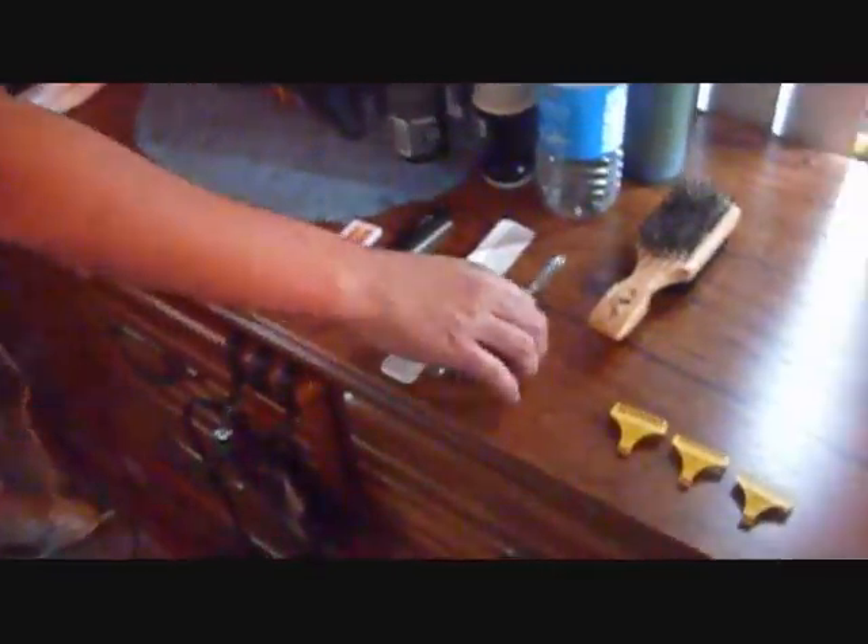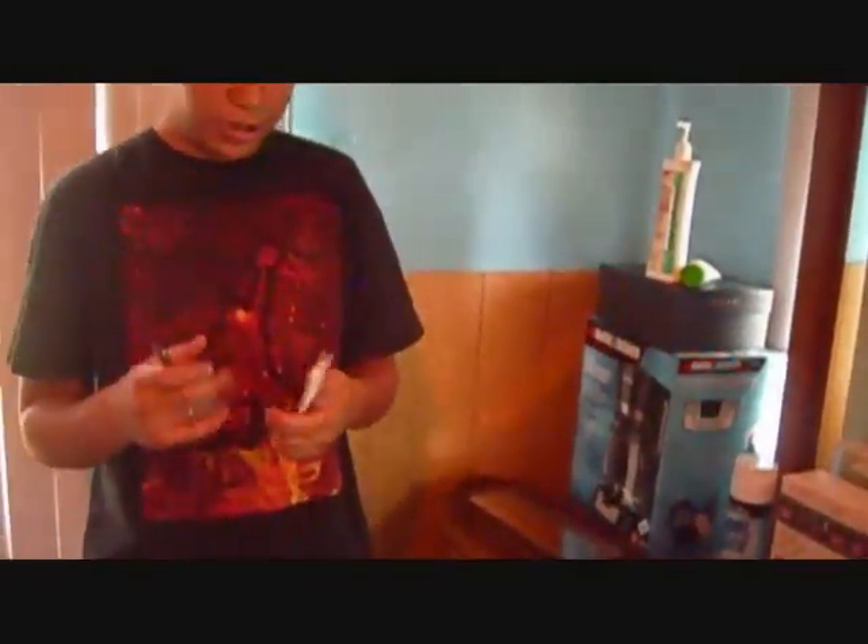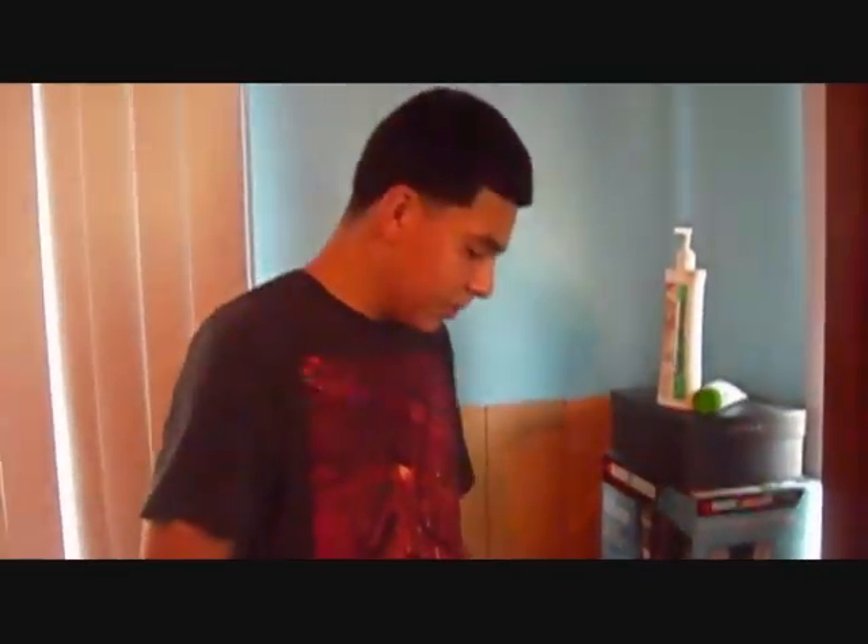I got my comb and my scissors here for whenever I'm ready for a shear cut. It's not very good, but I'm learning. Then I got my brush here for when I'm tapering — all of the blending and fading. It's just good for that.